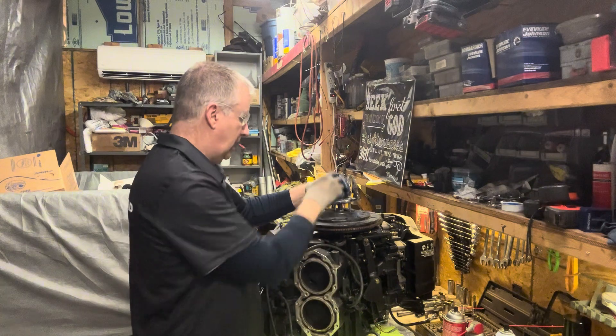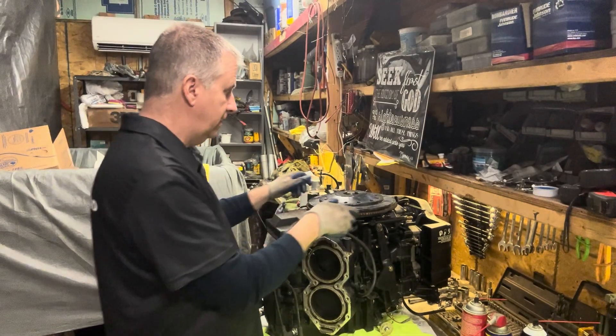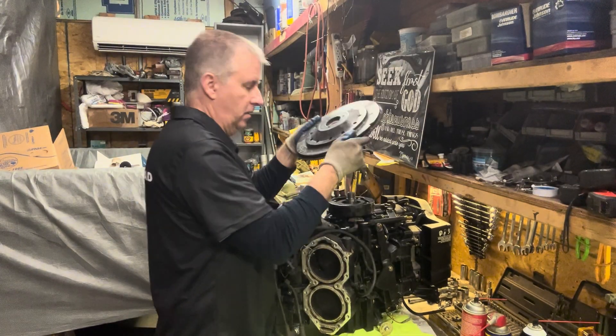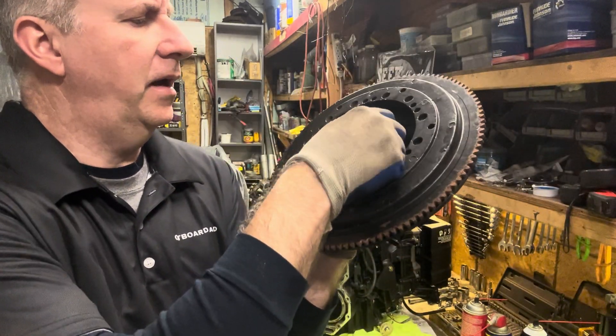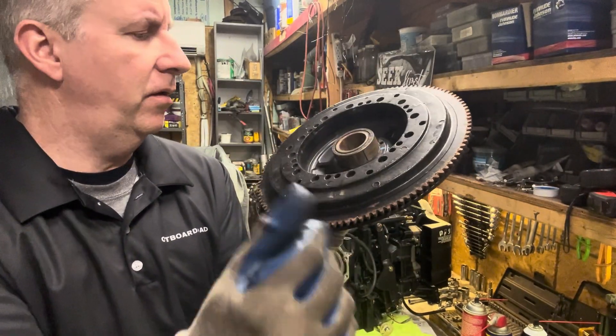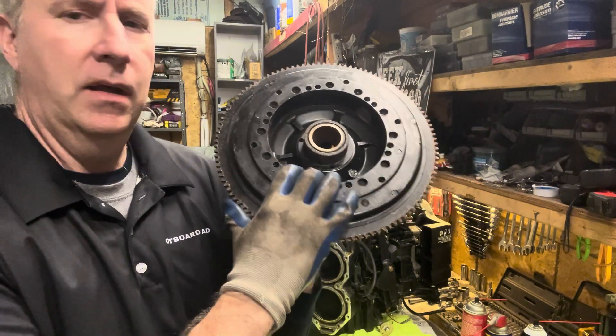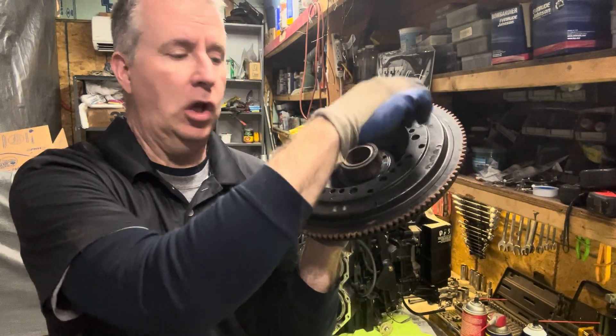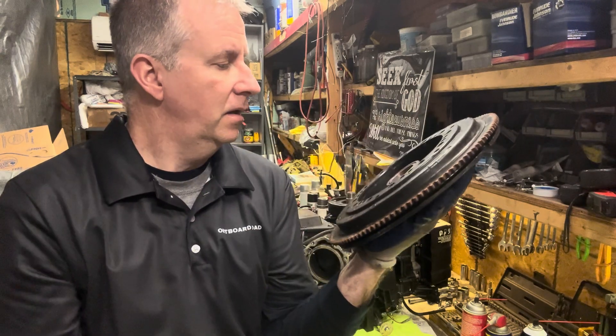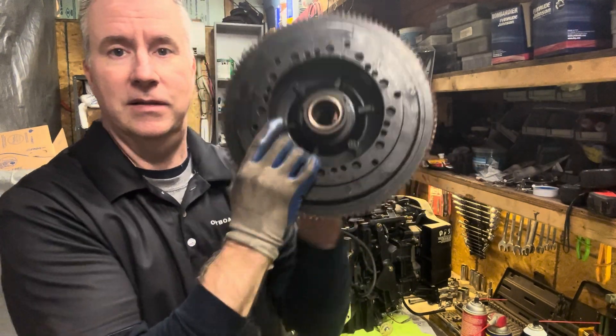There she blows. Okay, so we want to inspect this — make sure the magnets are all good. Now some of these larger-style looper motors have the magnets glued into the inside of this. I also see a piece of filing in here; I don't know if that's from me or what. It looks pretty clean though. You can set this aside.